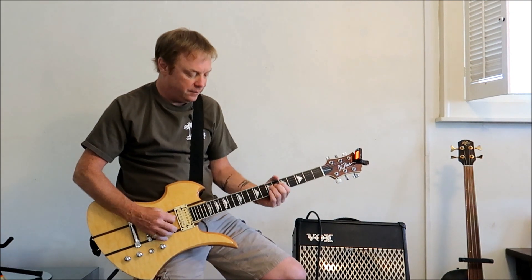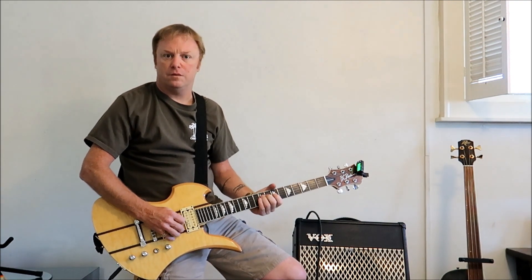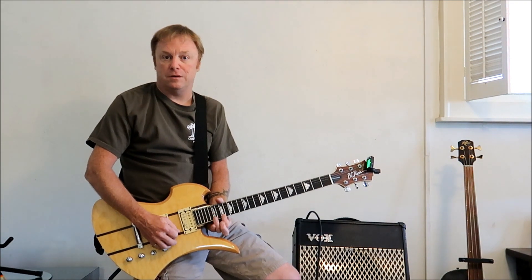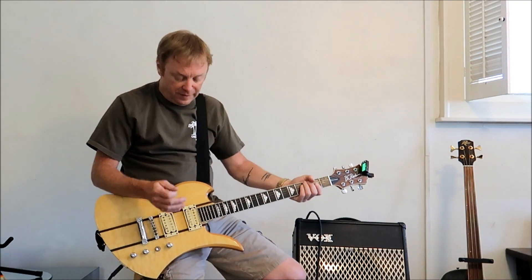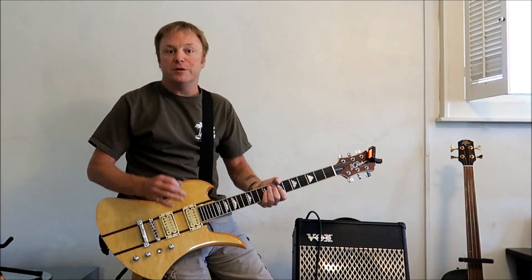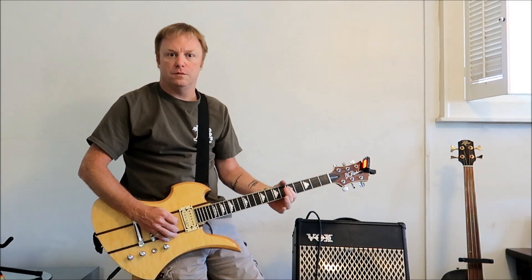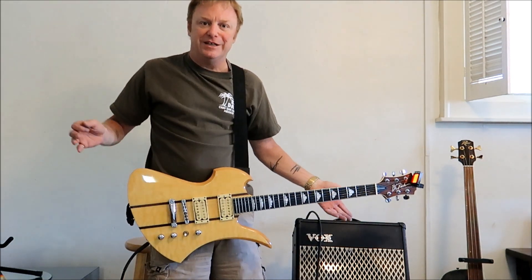Now if we go to the lead side — it is a comfortable neck, it's a fast neck obviously. I don't know that I've ever even owned a 24 fret guitar before. It's a very comfortable guitar to sit and play; this right here fits very good on your knee. When you stand and play it, it's a little head heavy.